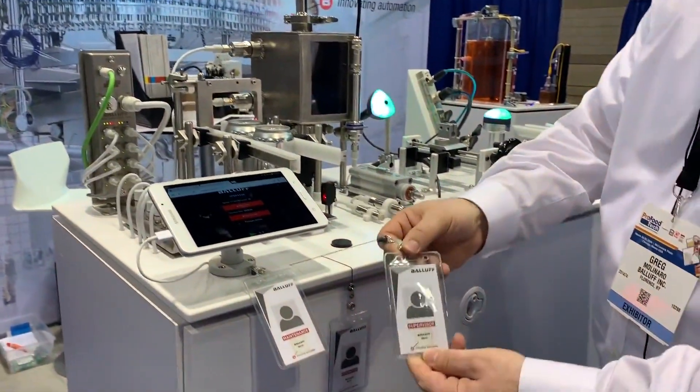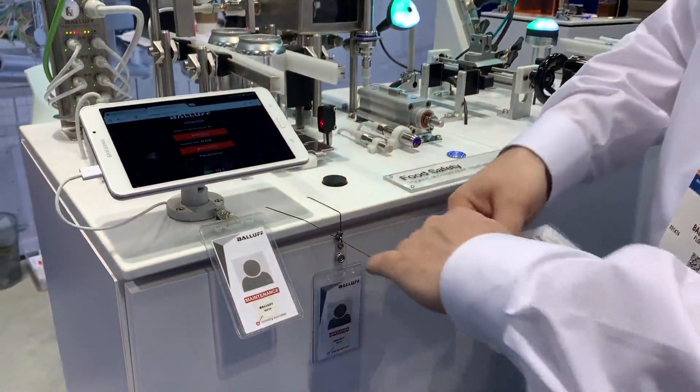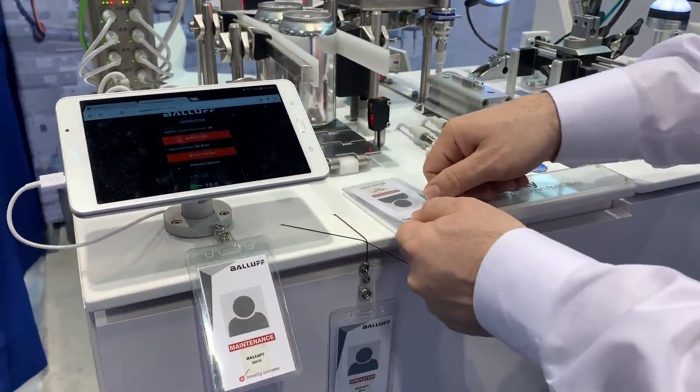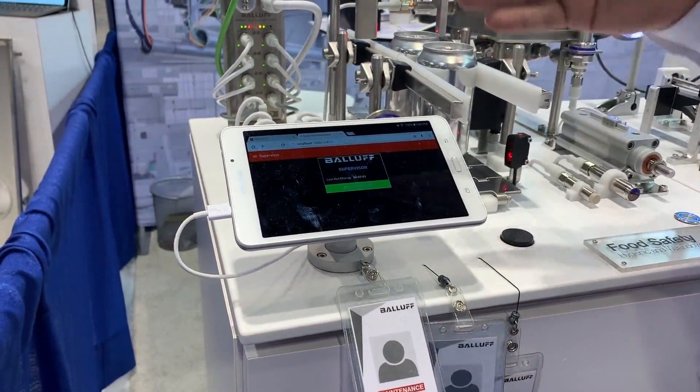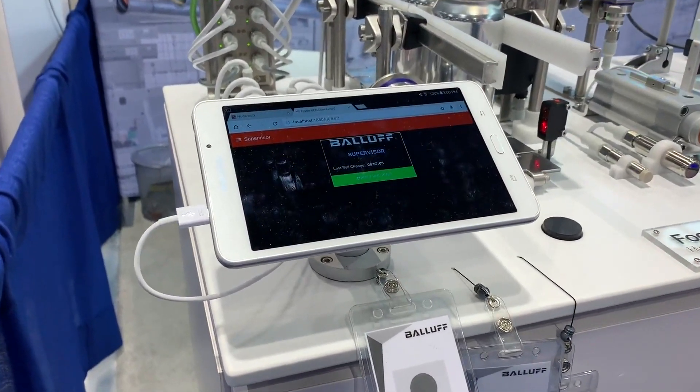Say we want to go to a supervisor — the supervisor has different access. We show that through the RFID, and now we show what the supervisor can see.